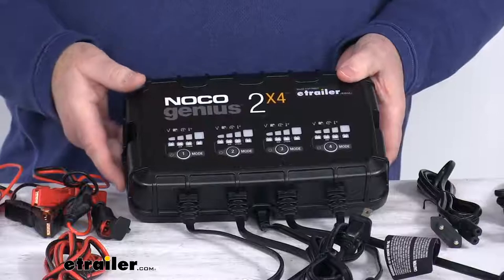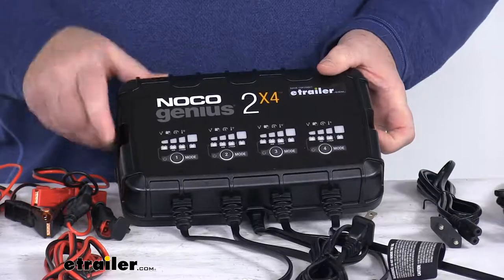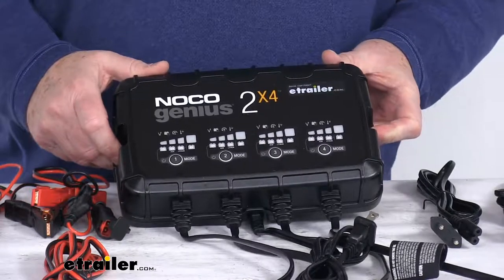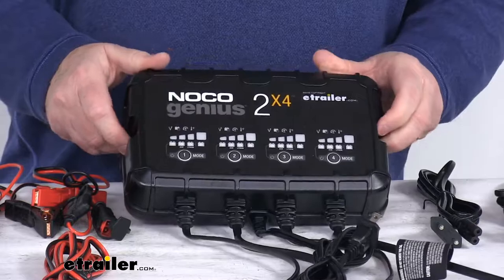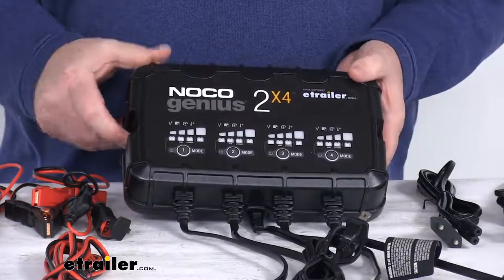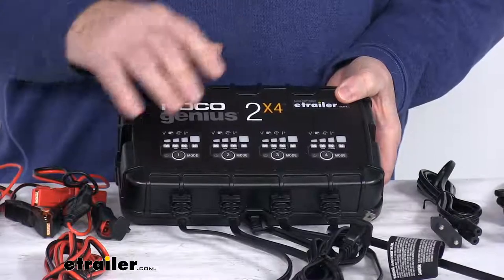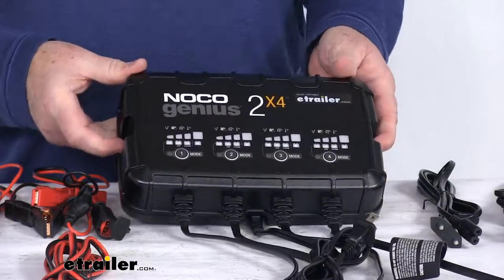It offers multiple battery profiles to let you charge a variety of battery types at different voltages. The 6-volt mode has a normal charge; 12-volt modes have normal, AGM, and lithium-ion. It uses a multi-stage charging algorithm which charges two times faster than traditional chargers without overcharging. It analyzes the battery condition and provides a customized charge, and it also offers a built-in battery desulfator to restore lost battery capacity.